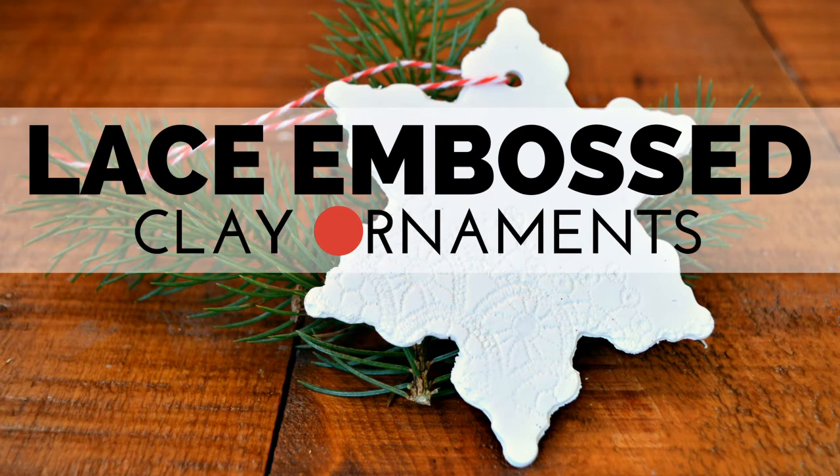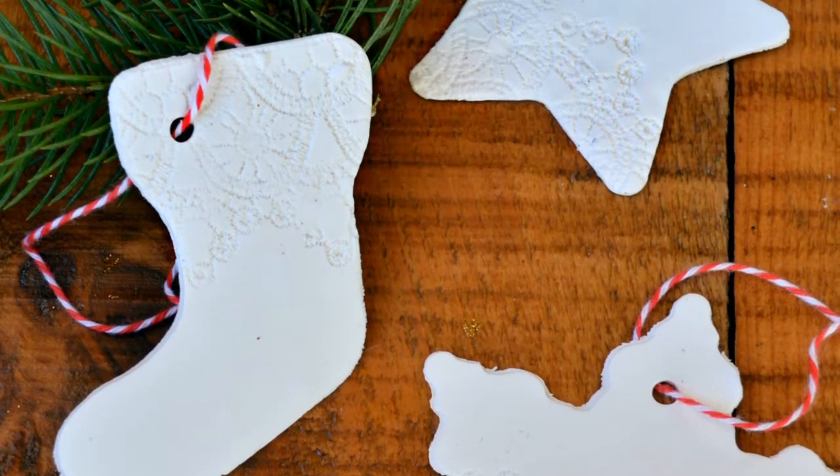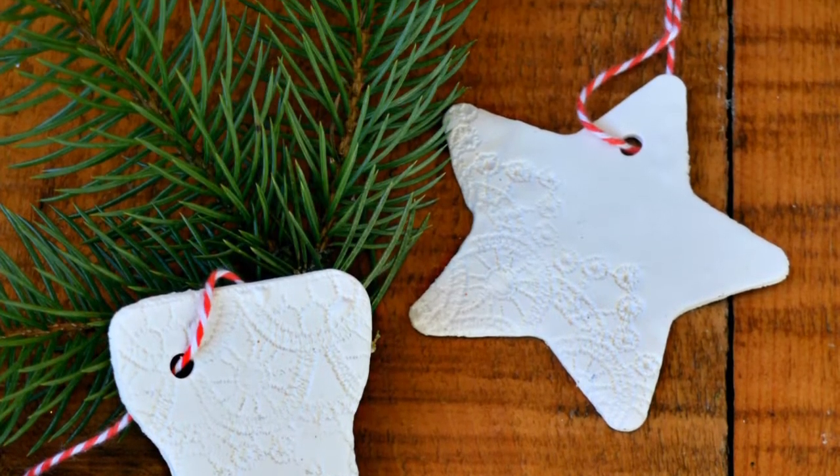Hey guys, it's Jess from Madden Crafts and today we are going to make some simple lace embossed clay ornaments. If you can make cut out cookies, you can make these ornaments.